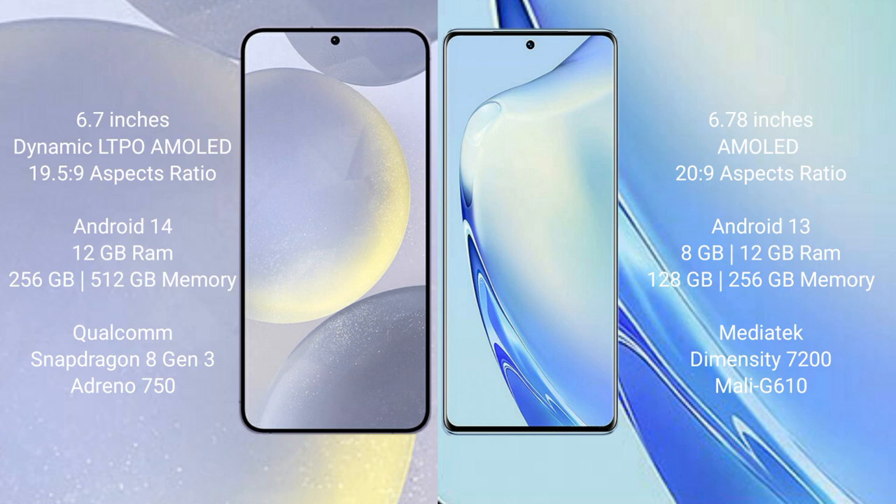Samsung Galaxy S24 Plus comes with 12GB RAM and 256GB or 512GB internal storage, a Qualcomm Snapdragon 8 Gen 3 processor, and Adreno 750 GPU. VIVO V27 comes with 8GB or 12GB RAM and 256GB internal storage, a MediaTek Dimensity 7200 processor, and Mali-G610 GPU.